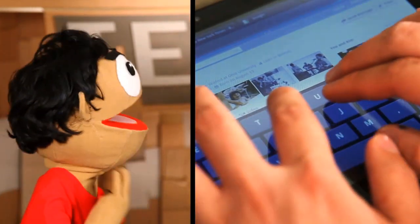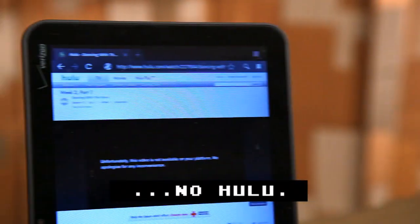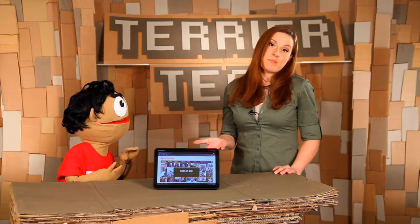Let's talk about the full browser, because this has tabbed browsing and Flash. I've been waiting years for this. It doesn't work everywhere — you can't look at Hulu, for instance — but we got it to work on most sites.